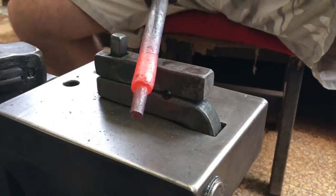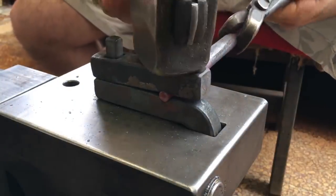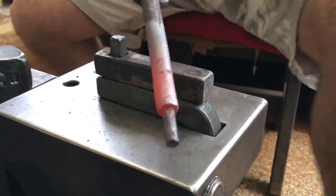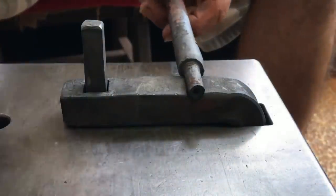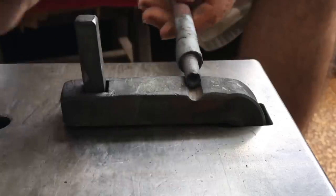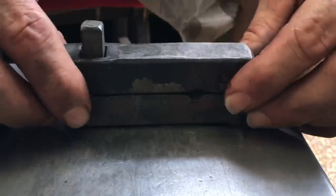For a very basic tool, it works pretty well. Nothing fancy here but I hope this helps a few of you guys. Thanks for watching.